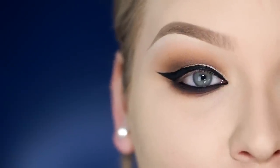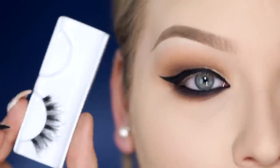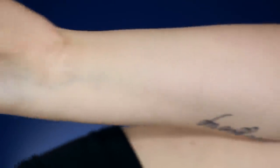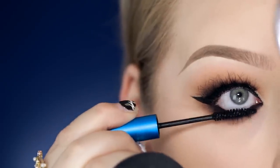Now all you want to do is apply mascara and falsies. The falsies we're using today are by House of Lashes — these are the Heartbreakers. Waiting for that to dry, and lastly mascara on the lower lashes.